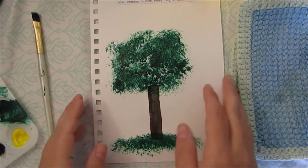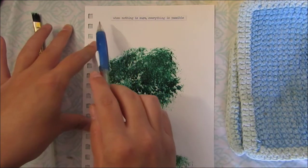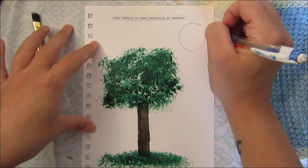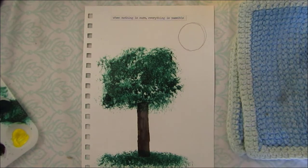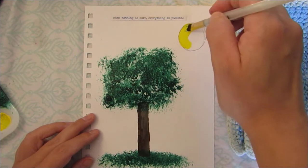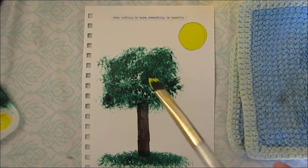While we let that dry, I'm going to have you draw your sun. This is completely optional — you don't have to have a sun. You can draw it anywhere: to the left, in the middle, to the right, as big or as small as you want. I'm going to draw a circle, but you can draw a flower shape or anything that you want. You can draw sun rays. I'm going to use my flat tip brush when painting it in because it's easier for coverage. Get a nice helping of yellow, go around the outside first, and then fill in the middle. Then wash and dry this brush.